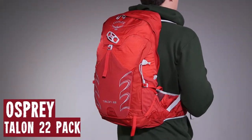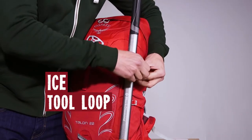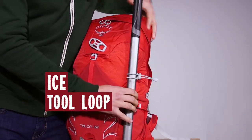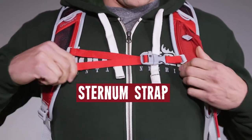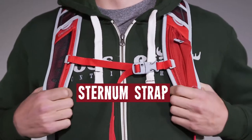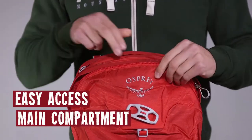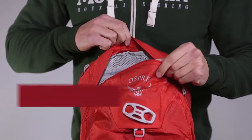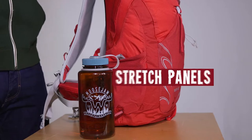What I got here is the Osprey Men's Talon 22 pack. It features an ice tool loop with bungee tie-offs to put your tools away when you're not using them. It also has a slotted, adjustable sternum strap with a whistle buckle, just in case you get in a little trouble and want to call the ref. It's got easy access dual-zippered panels to the main compartment, and has stretch-mesh side pockets for any water bottles or snacks you want to carry!